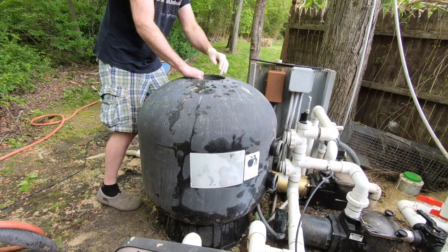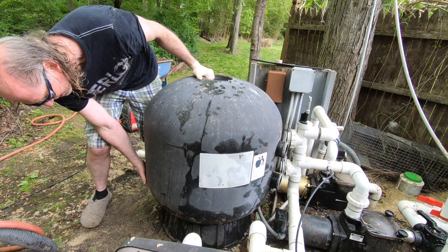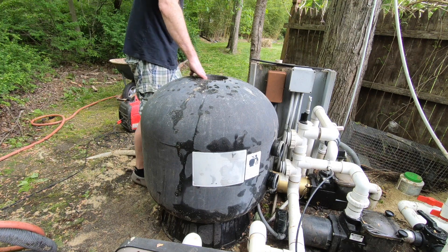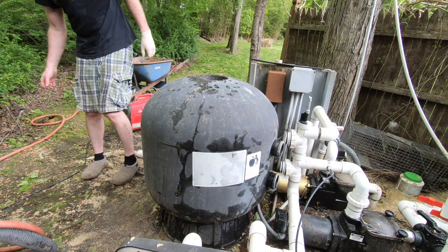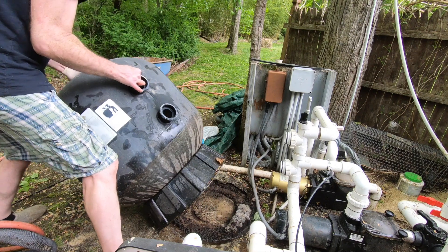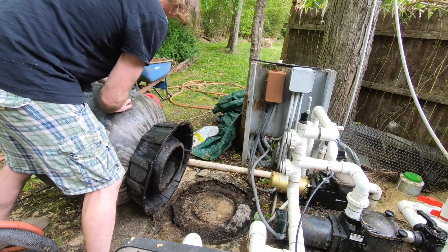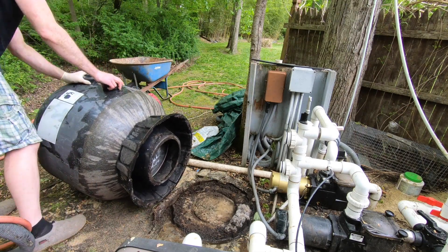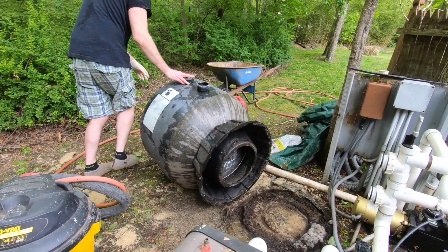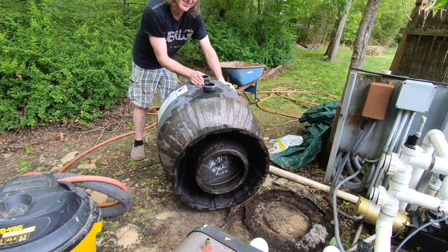I need to figure out how to flip it — need to break the stand or something. Let's see... actually it's not that heavy. Just got to figure out how to flip it. All right, not too bad. Now I'm going to wash it out with water — hopefully we'll get all the crud out of here — as long as it doesn't roll down the hill.